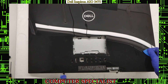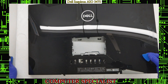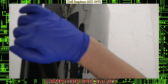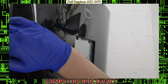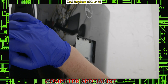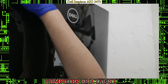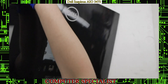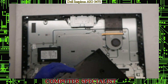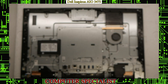Flip it back over and you can see it's starting to come up. Pry a little bit more on this side — it might give you a little trouble, but eventually the whole thing will just pop right off.